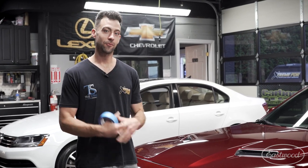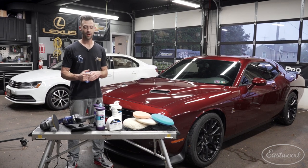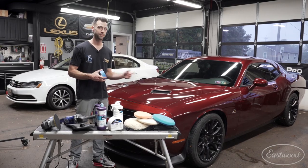Hey, I'm Kevin with TruShine and we are back again. We have this whole car we're going to buff, but I'm going to give you a little demo on the hood on how to remove some scratches with the rotary and bring up that shine with the orbital. But first off, we're going to tape off these plastics.